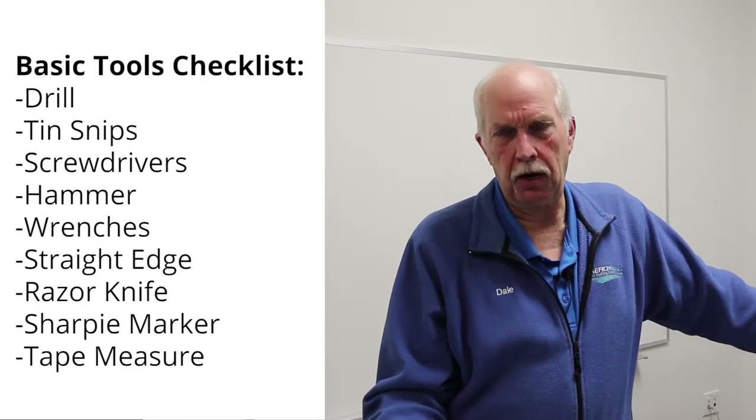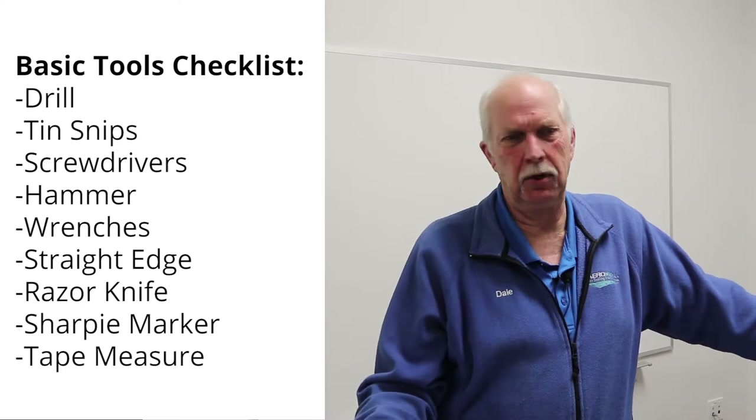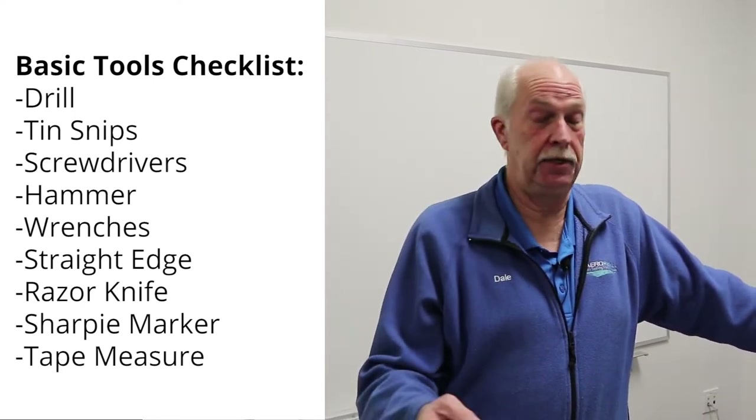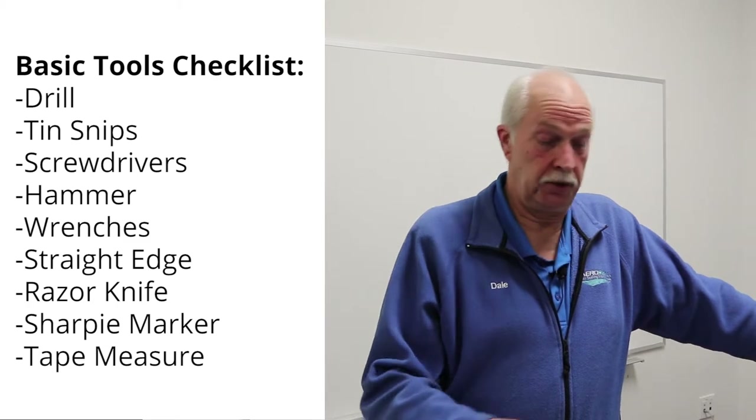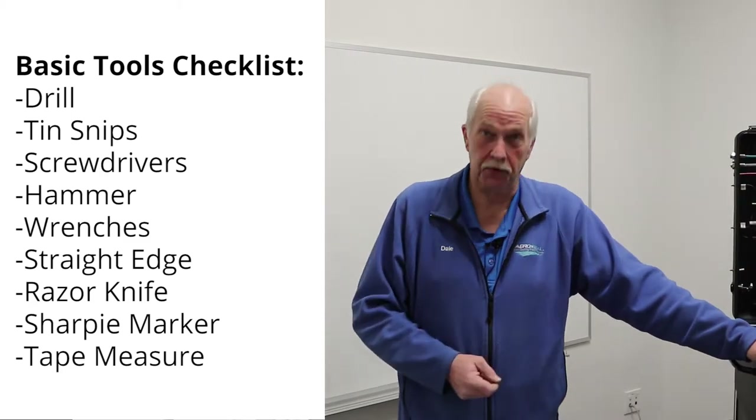Some of the basic tools that you may want to have with you are a hand drill, battery-powered drill, tin snips, screwdrivers, maybe a hammer, razor knife, a straight edge, and definitely a Sharpie. Because when you go to lay out the pattern and your blocks on the foam, it definitely comes in handy. And don't forget your tape measure.